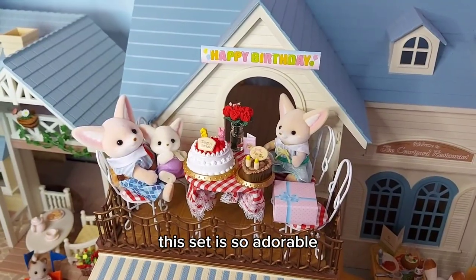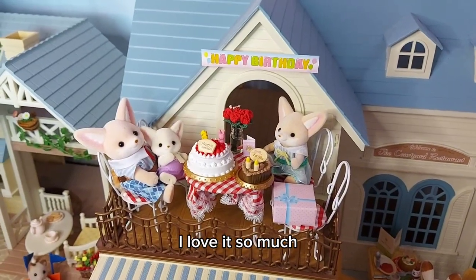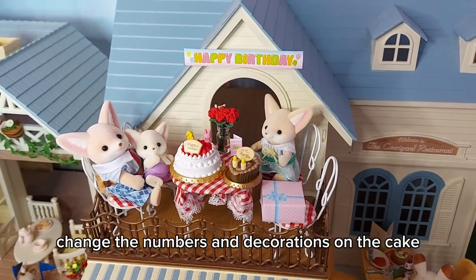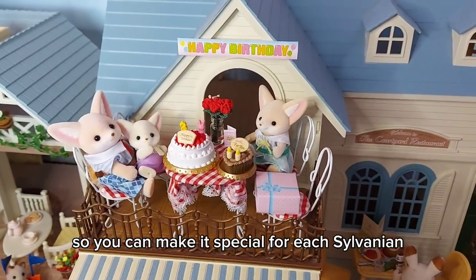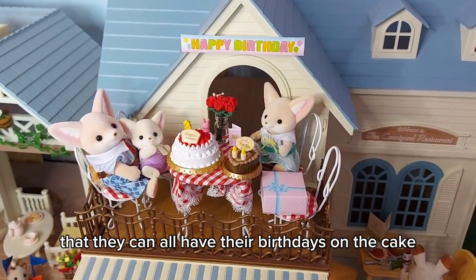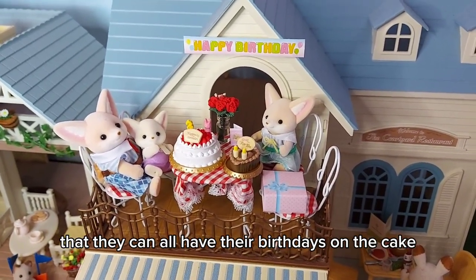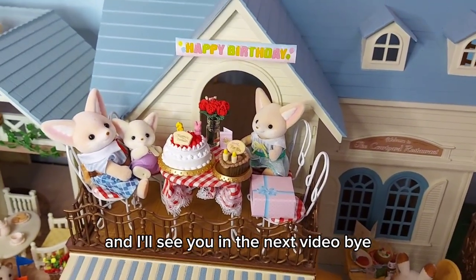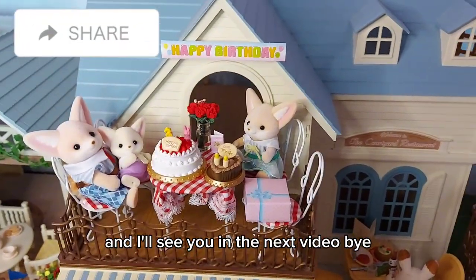This set is so adorable, I love it so much! I love that you can change the numbers and decorations on the cake so you can make it special for each person, so they can all have their birthdays on the cake. Oh, I love it so much — I'll see you in the next video, bye!